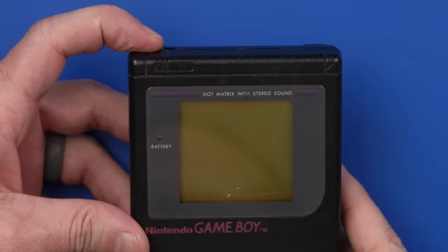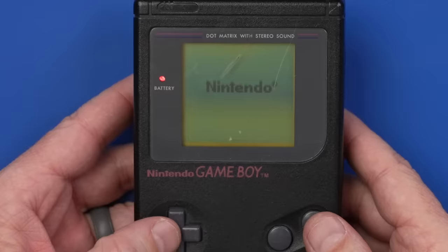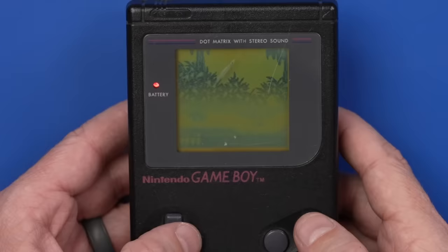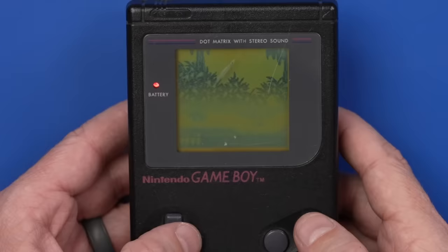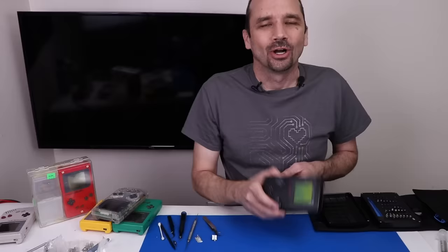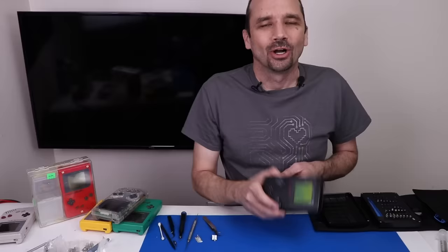Let's put the game back in and see if it plays. There's our Nintendo logo — all the buttons seem to work. I've never actually played Donkey Kong Land before. This snake killed me. The black Game Boy is all fixed up. Let's move on to the green Game Boy.